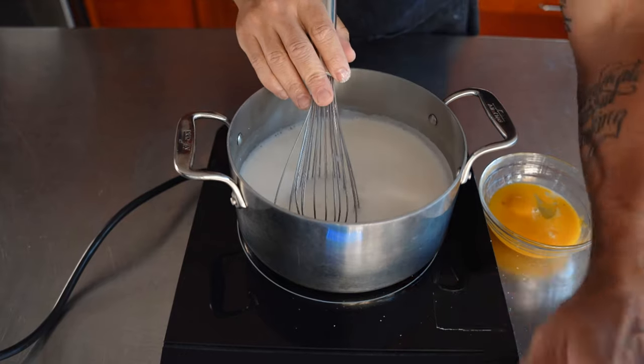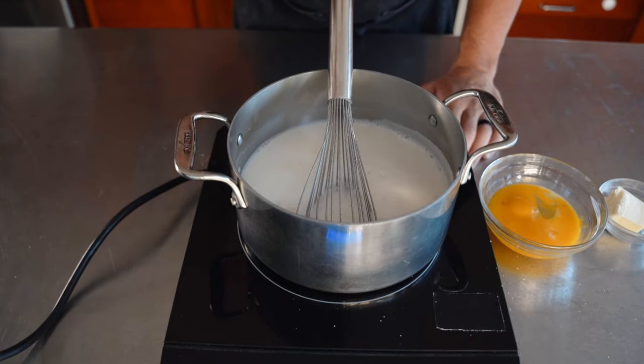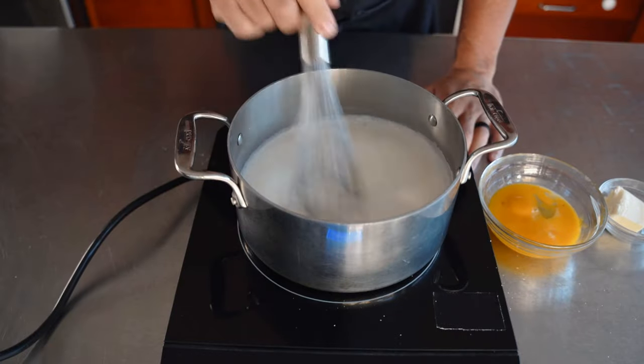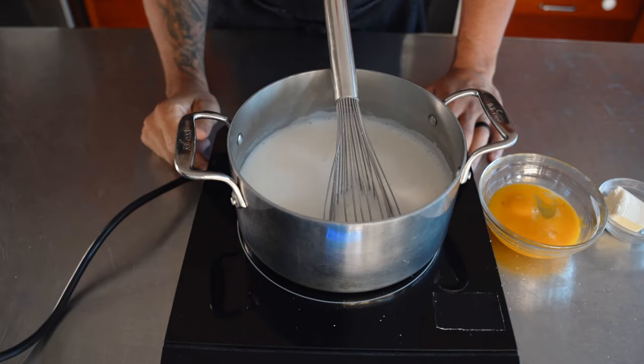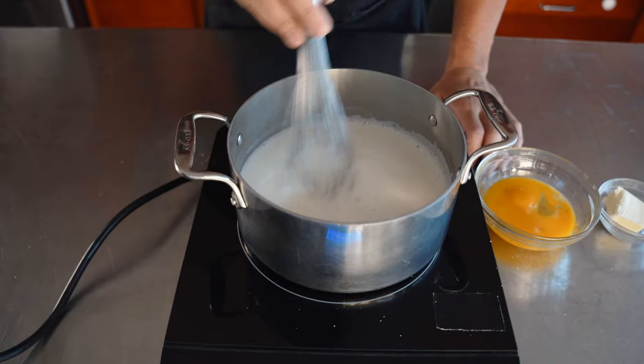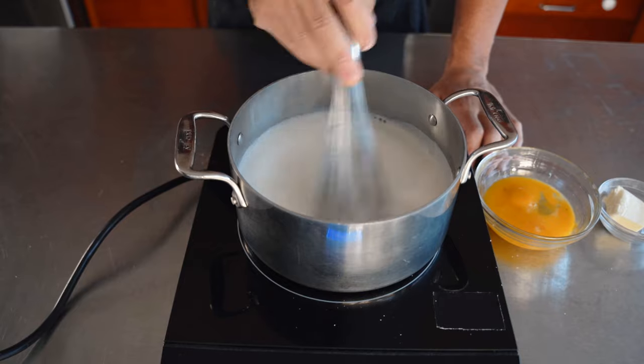We're adding salt to make it a touch savory. Anytime you add salt to desserts, it's very minuscule — the purpose is to balance out the sweetness. That's the thing about being between a savory chef and a pastry chef: if a savory chef makes a dessert, we're going to figure out how to put salt in there. I firmly believe I don't like desserts too sweet — I want to taste whatever flavor is being used, especially in a fruit-based dessert.